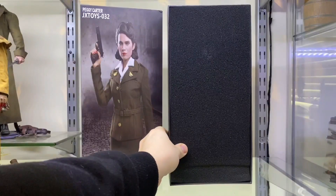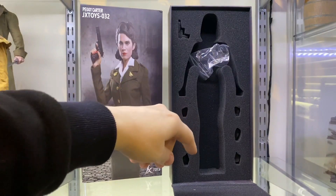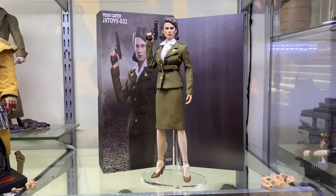We open it up and we've got a foam insert — pull that top off and that's the figure inside. So let's take a look at her. Here she is straight out of the box and you can see it's not a bad looking figure. It's quite simplistic and there isn't a lot to it, and that's actually to its strength because if they'd have gone too elaborate with this, they may have actually made a big mess of it.